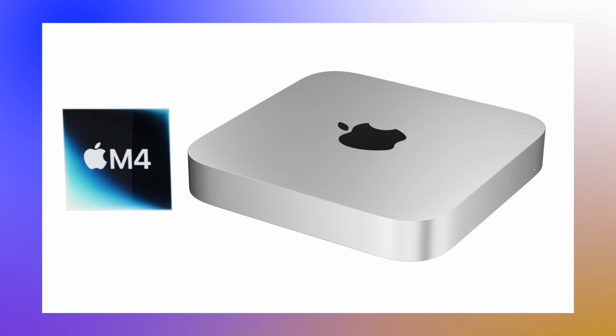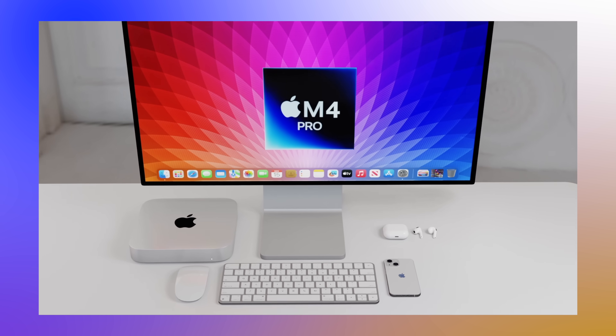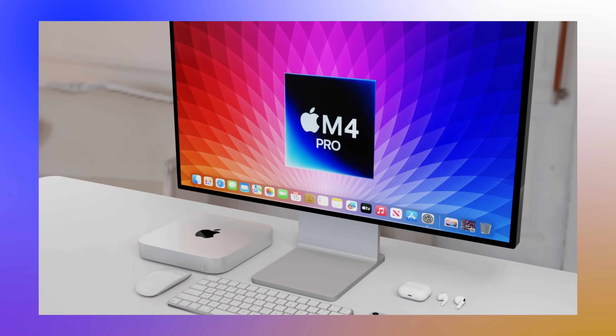The other possibility is similar to what happened with the current M2 Mac Mini — an event in January or early February with a press release rather than a big special event. I don't think Apple would do a big event for the Mac Mini if the new MacBook Pros are already introducing the M4 and M4 Pro at the end of 2024, and the Mac Mini follows a month or two later with the same chipsets and unchanged design.